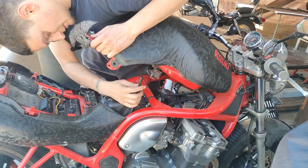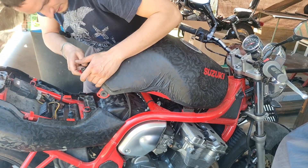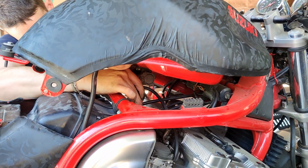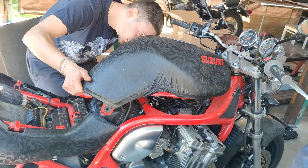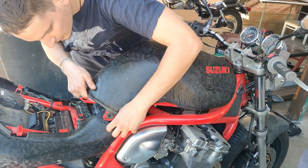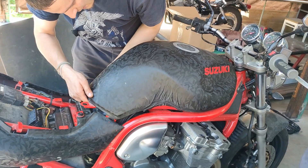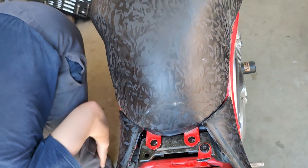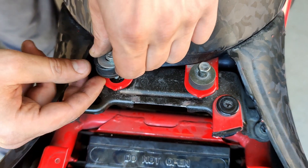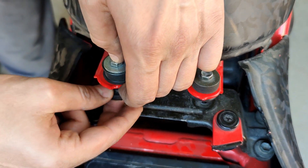Just push this back in its position and one by one put the hoses back as they were. Now that all the hoses are back, we can slide the gas tank back into its position. Now carefully slide it back, put back the bolts with all the rubbers and all the elements. Seat back on.